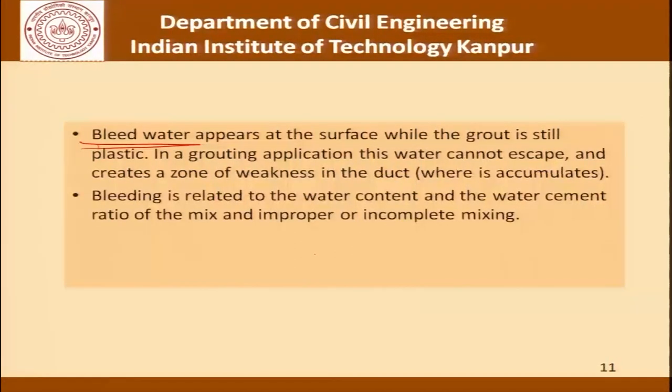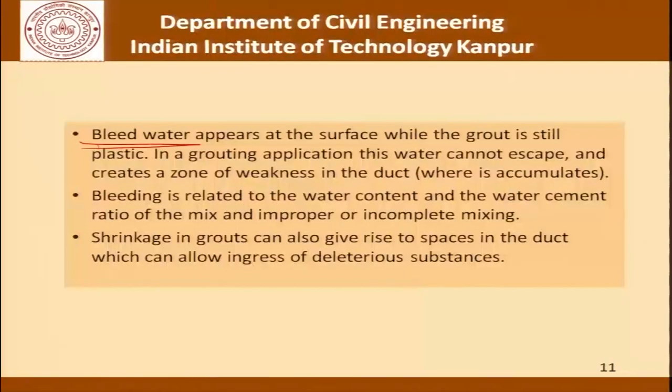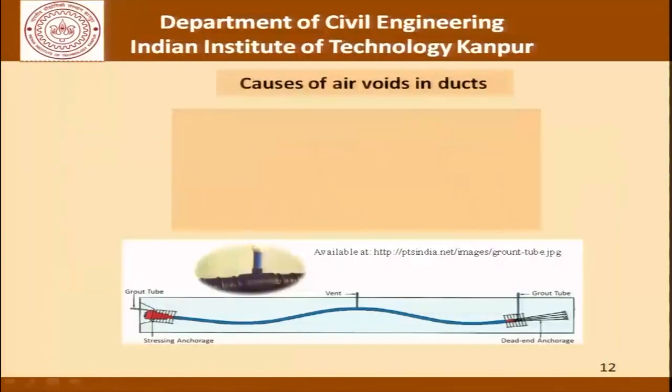Bleeding is related to the water content, the water cement ratio of the mix, and improper or incomplete mixing. One of the requirements therefore is that the grout used should have as little bleeding as possible. Shrinkage in grouts can also give rise to spaces in the duct which can allow ingress of deleterious substances. Avoiding air voids is the prime concern as far as good quality grouting is concerned.